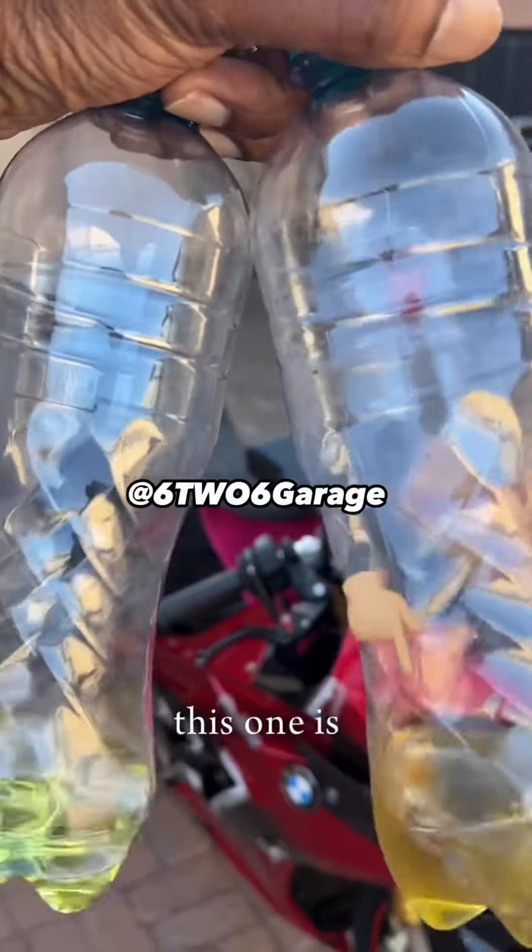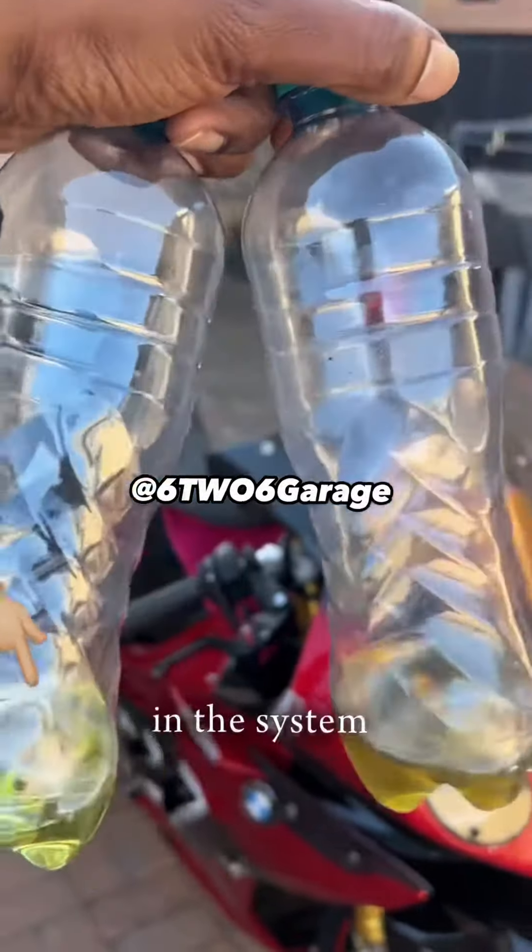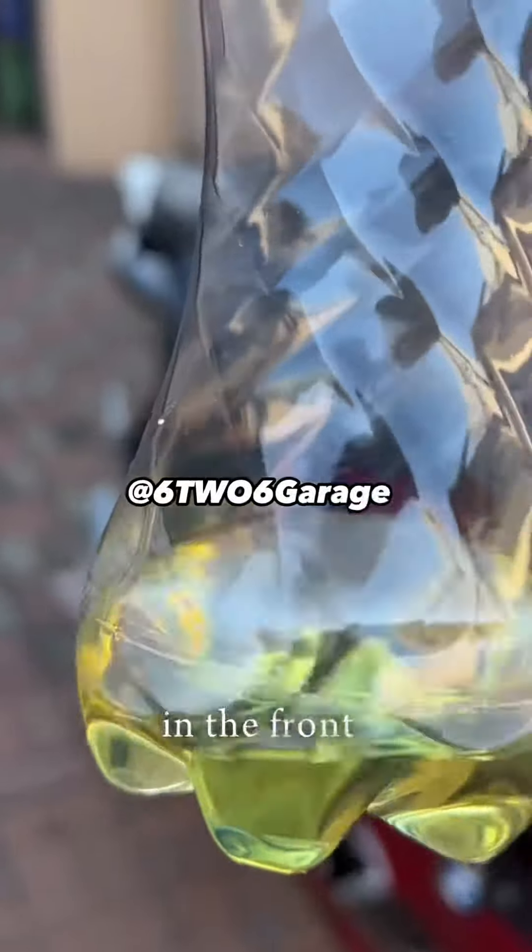Now I'm done. As you can see, there's a clear difference between the two colors — this is the old oil and that's the new oil in the system. You want your oil looking like that in the front brake reservoir.